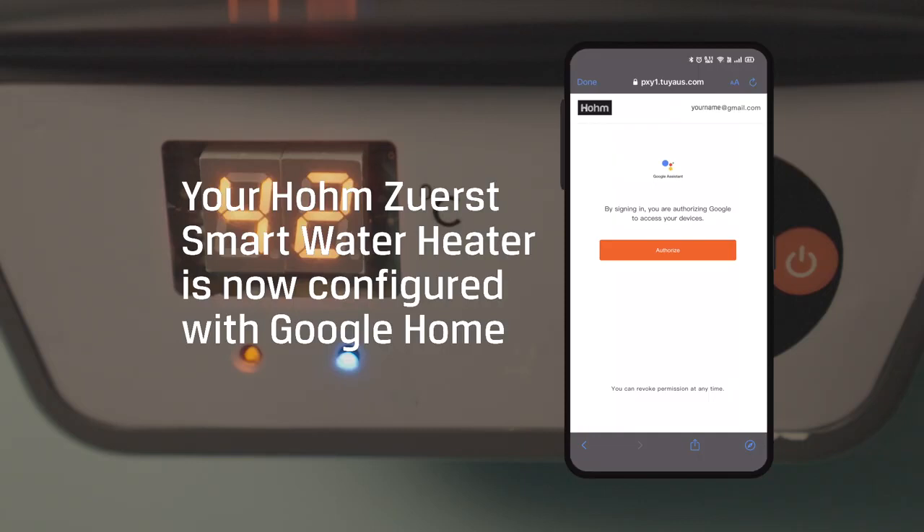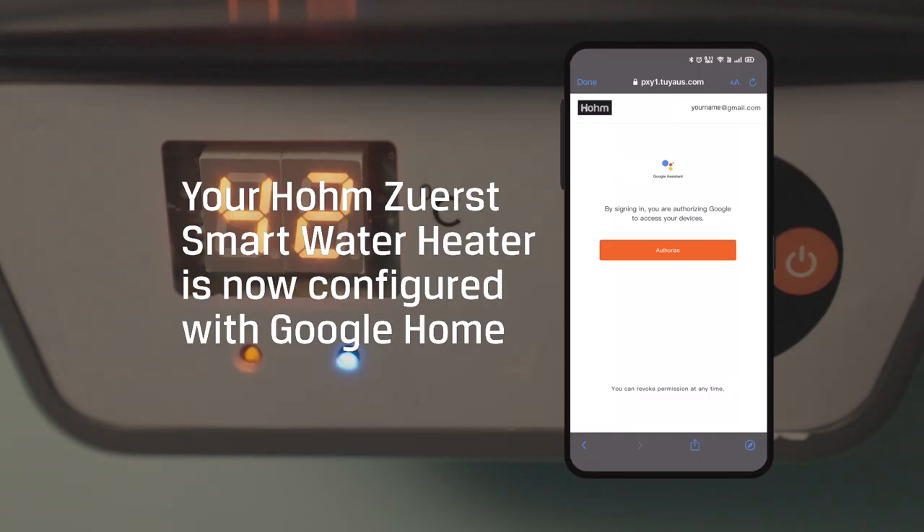Your Home Zero-S Smart Water Heater is now configured with Google Home.